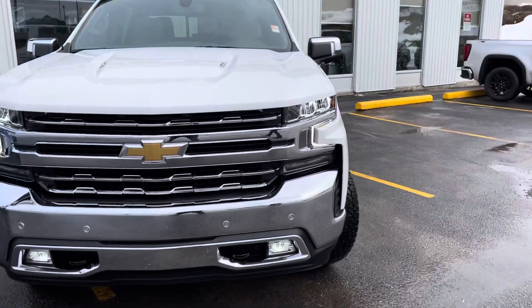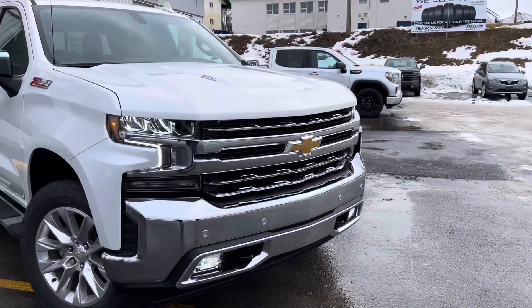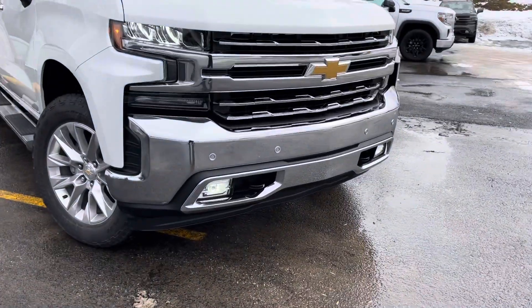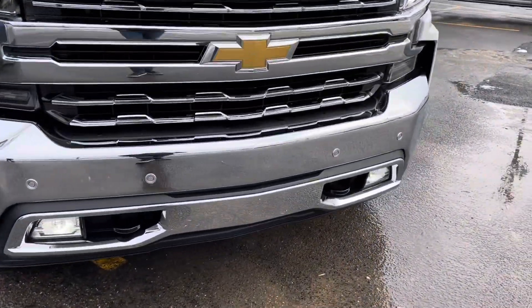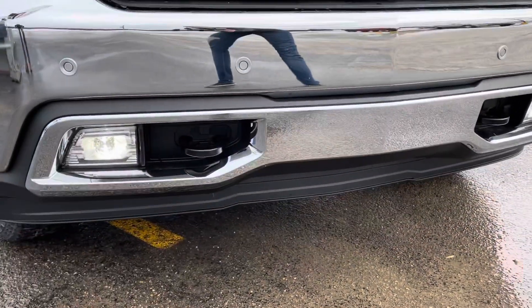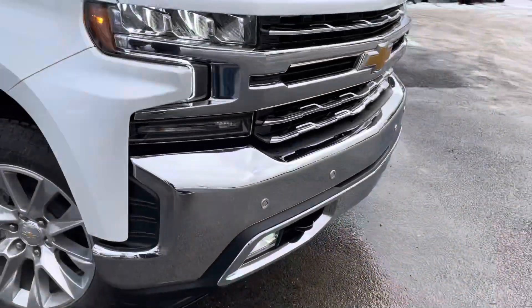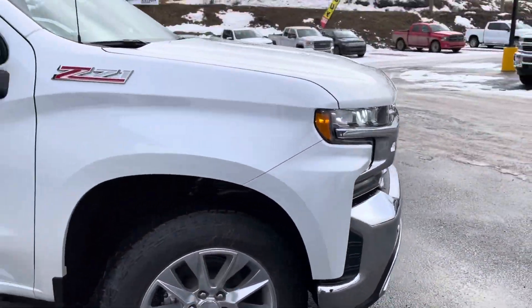The SLT does give you an awesome chrome appearance package — that two-barred chrome grille and chrome bumper down below. You get all your parking assist sensors with the beep beep beep as you're pulling up to an object. Fog lights down below for bad weather and wildlife on the highways, and tow hooks are there to pull out all the Ford and Dodge owners out of the ditch.